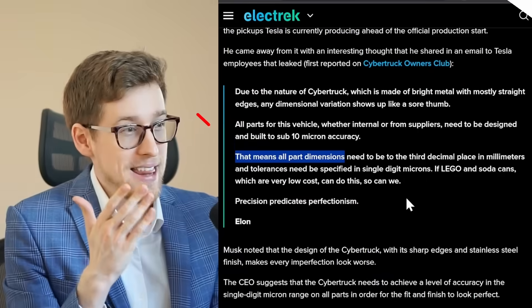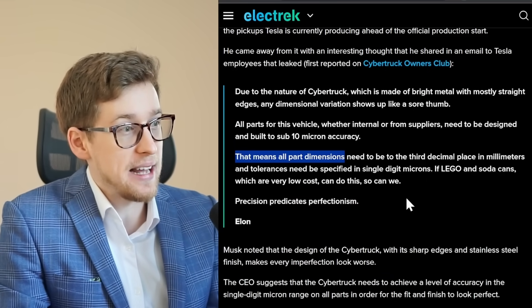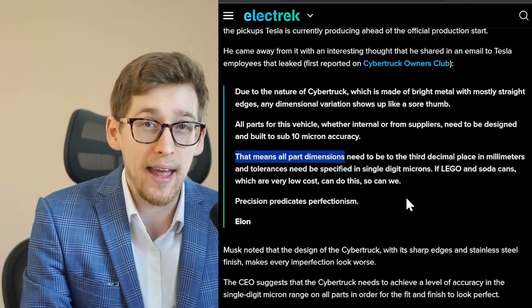The leaked email continues: all power dimensions need to be to the third decimal place in millimeters, and tolerances need to be specified in single digit microns. If Lego and soda cans, which are very low cost, can do this, so can we.